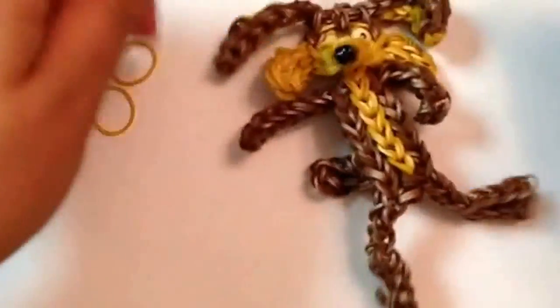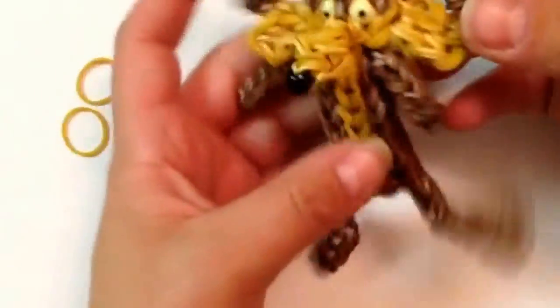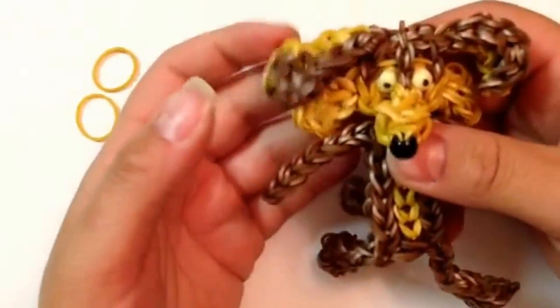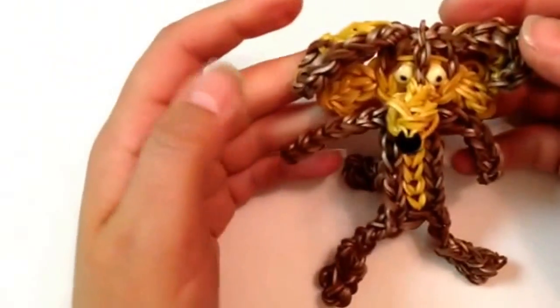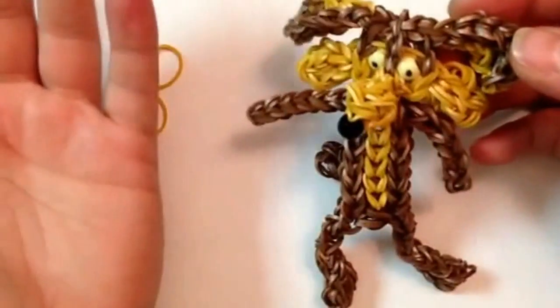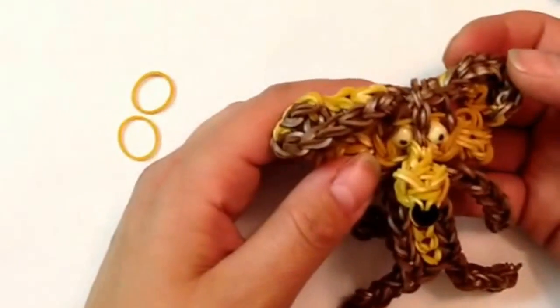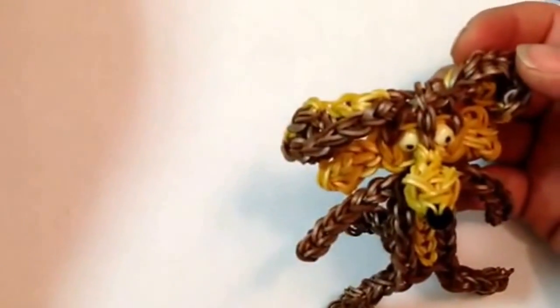You can just play around with it and fix it up a little more if you want, but he's pretty much done. I hope you enjoyed this video — this was my hardest one and I'm having no luck with these bands. I hope you like this design. Please subscribe below — I have a lot more designs to come. I'll see you next time. Bye for now.